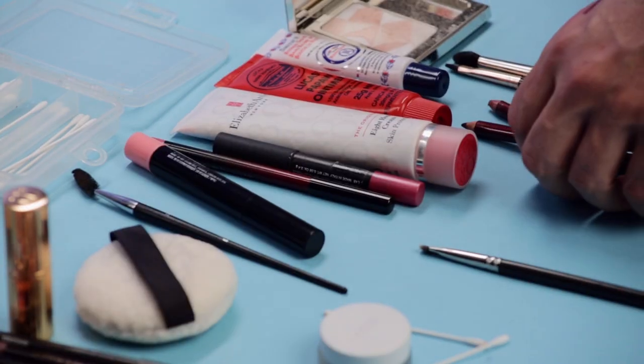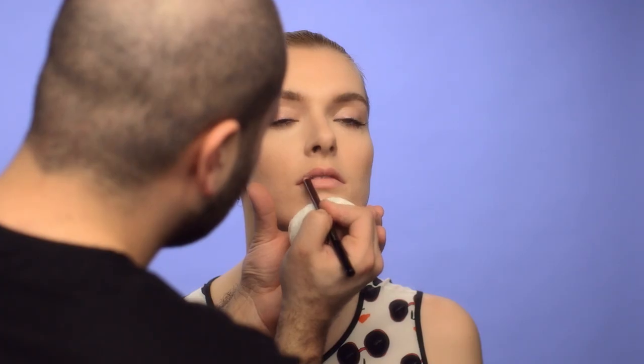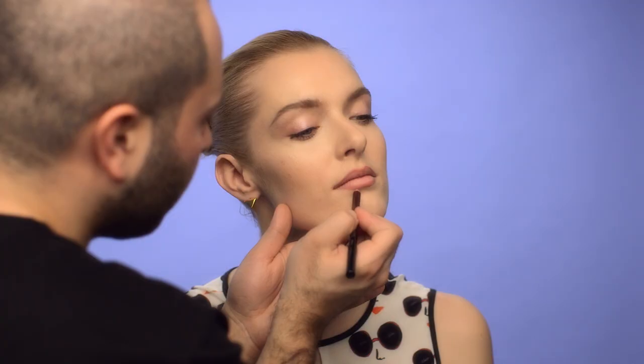Before you get started, make sure you have two lip liners handy — one that's closest to your natural lip color and one that's two shades darker. First, line your lips with the lighter shade. We cheat a fuller pout by overly exaggerating her natural shape here.